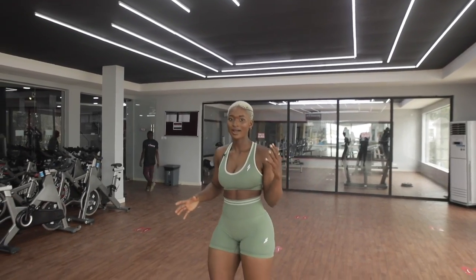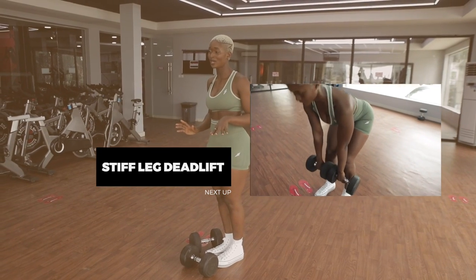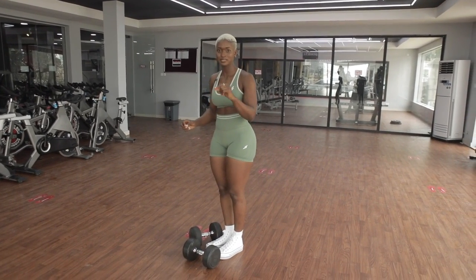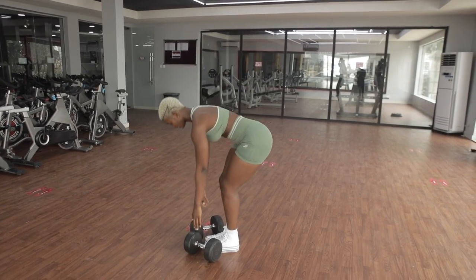Moving on to the third workout in today's video — the stiff leg deadlift. This one is a fave. We are going to do ten to twelve reps, four sets of this exercise. Let me show you guys the right form.